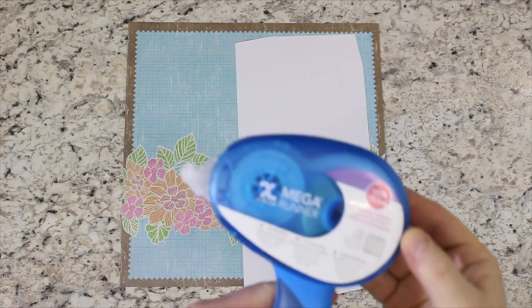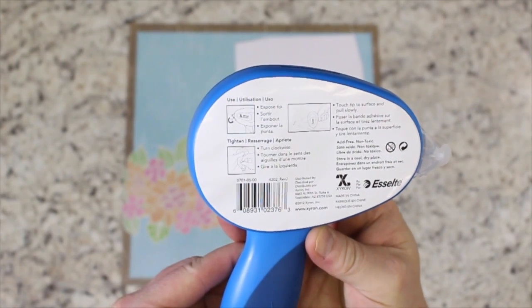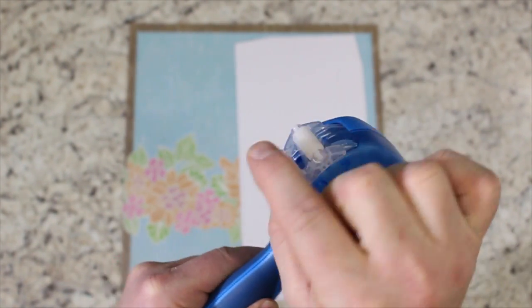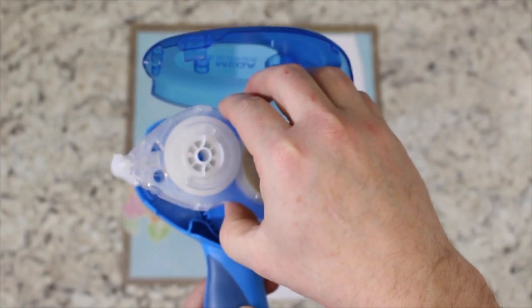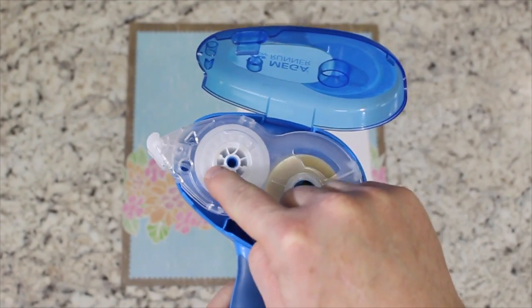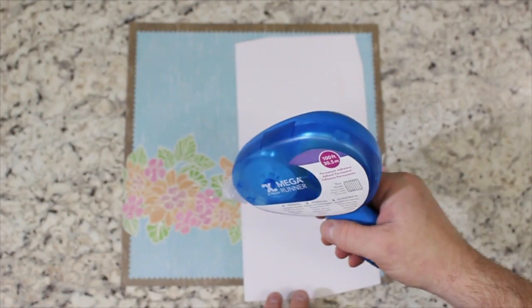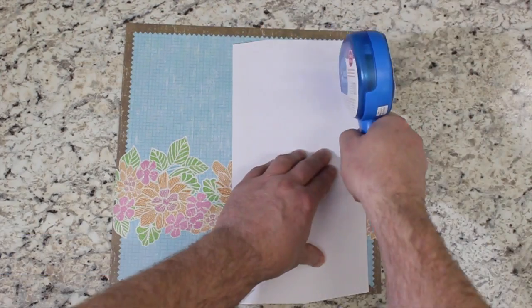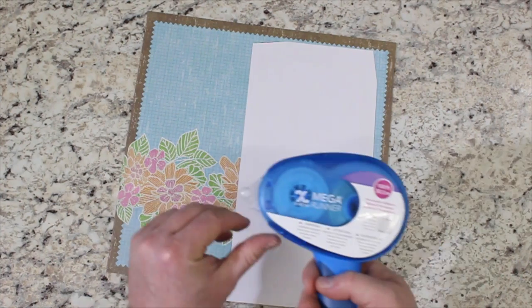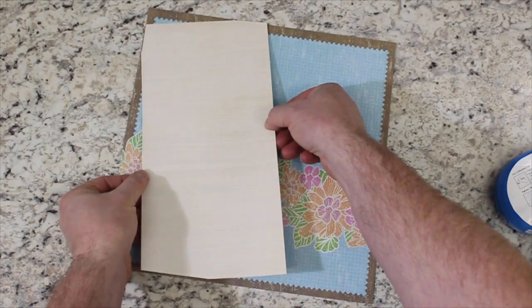The Zyron Mega Runner provides a strong adhesive hold without the stringing found with solid tape runners. It comes with a half-inch wide by 100 feet of acid-free dot matrix permanent adhesive. The unique cap protects the adhesive when not in use, and the ergonomic handle makes it easy to use. Refills are available in either one-fourth inch or half-inch width, both providing acid-free dot matrix permanent adhesive in a convenient drop-in cartridge. Zyron adhesives are designed to help you create lasting memories, and with the Mega Runner there is no project too big.